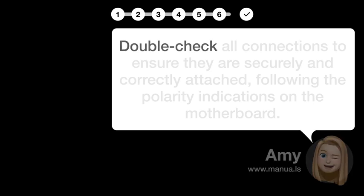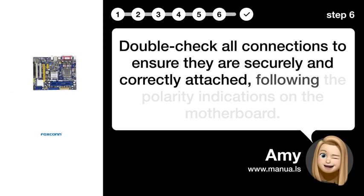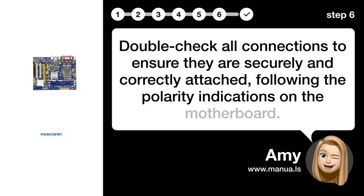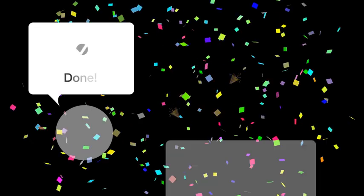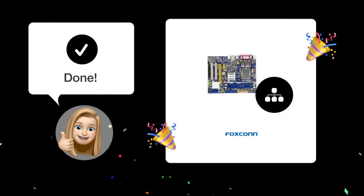Step 6: Verify connections. Double-check all connections to ensure they are securely and correctly attached, following the polarity indications on the motherboard. By following these steps, you should be able to properly connect the front panel wires to your Foxconn G41 MXE motherboard.